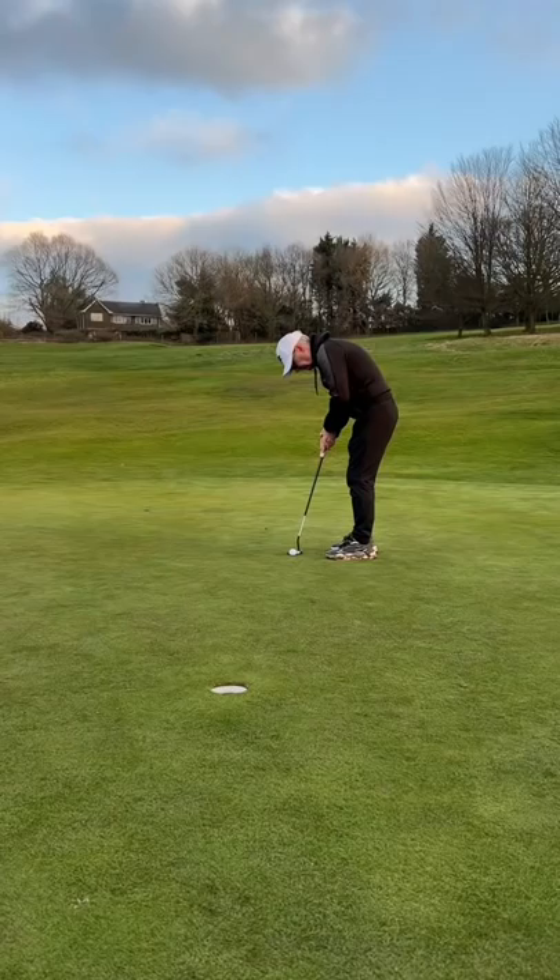Can my dad win the match? That's his first birdie on my page. Well played — he deserved that. Guys, what's next?